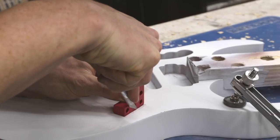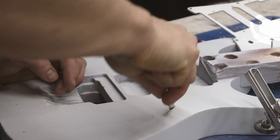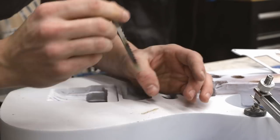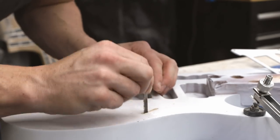To cut the pickup selector slot, I used a technique I picked up on YouTube. I started with an X-Acto knife to mark the line and open up one end of the slot, then hand-held a jigsaw blade and used it to cut the rest. It's a bit of a hack, but it worked pretty darn well.